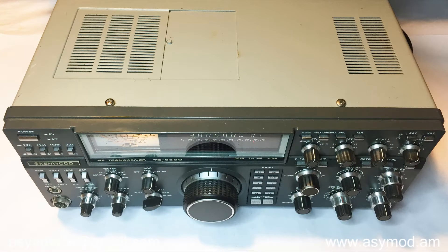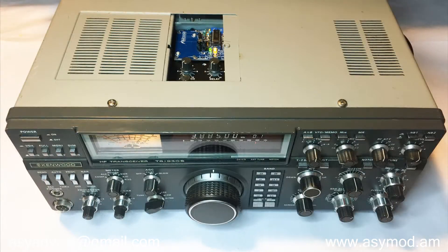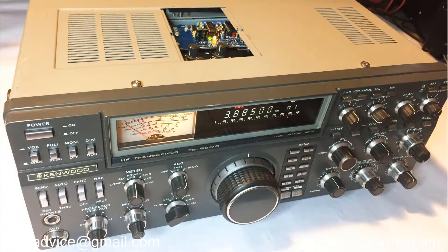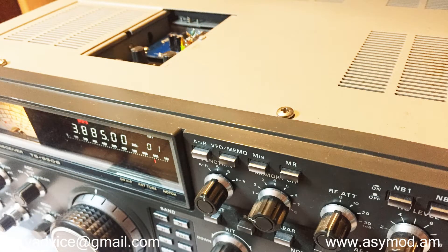The question often comes up: can the ACMOD 3S be installed inside HF rigs such as the TS930S? The answer is yes. Now you can turn your HF rig into a mean AM talking machine. The ACMOD 3S can be installed inside HF rigs such as this Kenwood TS930S.